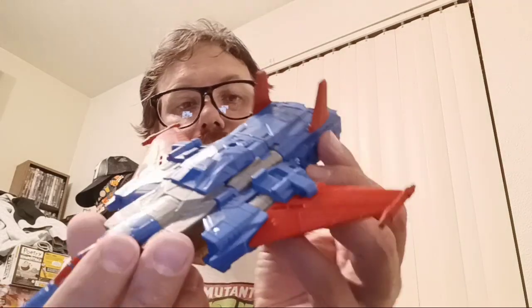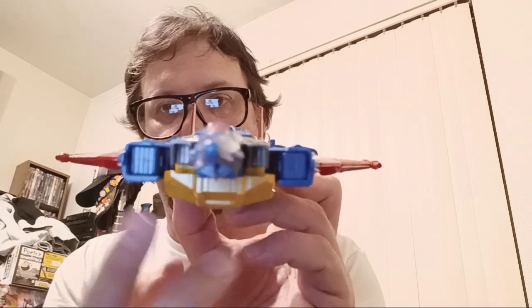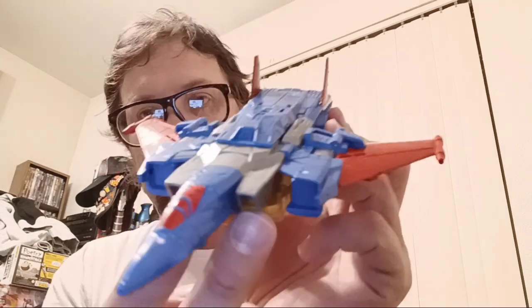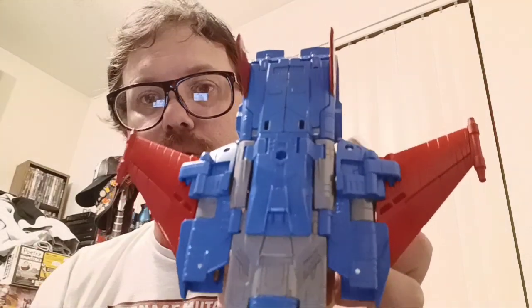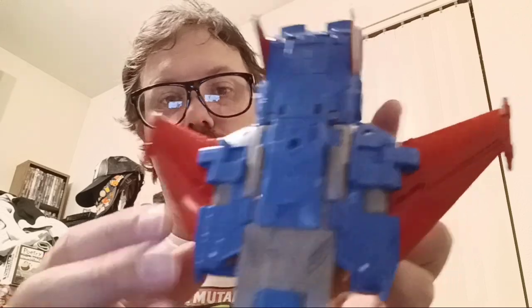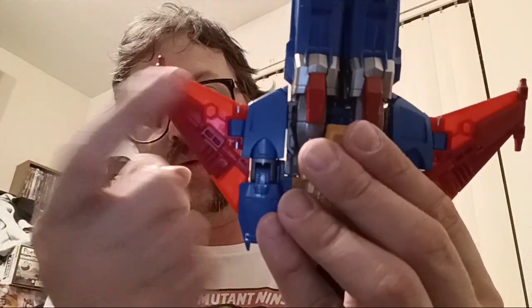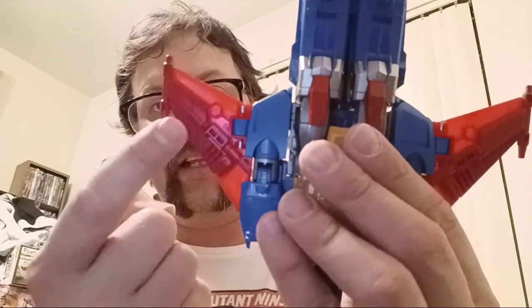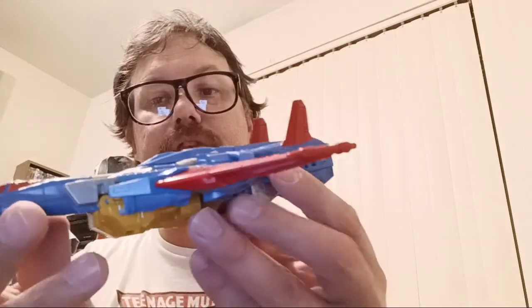And here we have the rest of the figure, and it's very nicely done. I do love it. I love the four intakes we have here, a nice red for the cockpit. I do actually like the darker gray tone on him now compared to the lighter gray tone. And as for the wings, you can see the different color tone — this is a darker plastic, this is a lighter plastic. But it's a very nice figure all around.